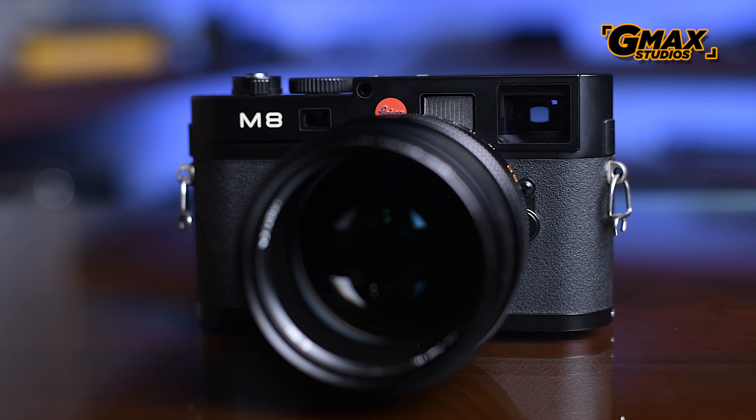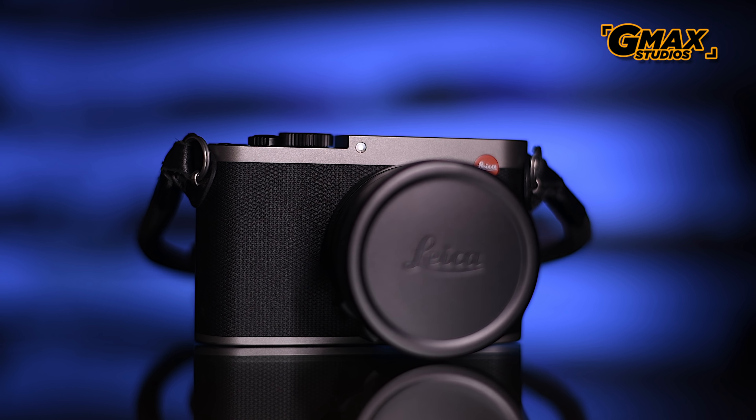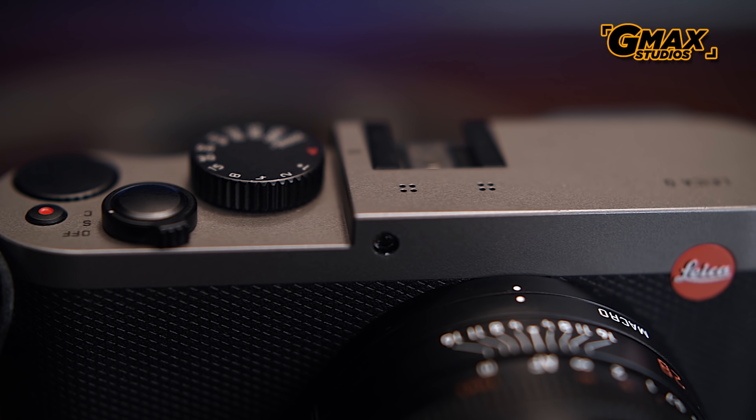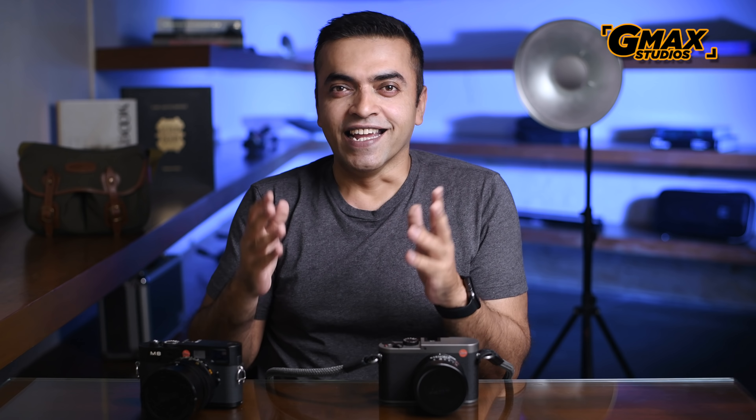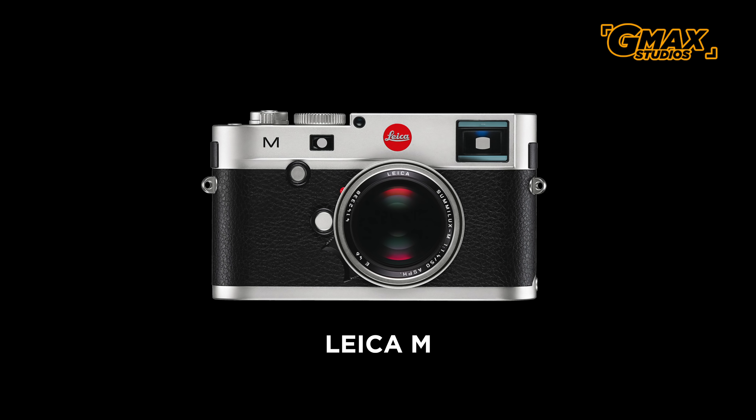After years of saving, praying, and — ahem — saving, I was finally able to buy the Leica M8 in 2006, which was Leica's first digital camera. Twelve years later, getting the Leica Q in my hands is like meeting an old friend who has moved up in life — upgraded to a full-frame sensor, an electronic viewfinder, and a superior internal processor. The Q is what I got thanks to Leica India.